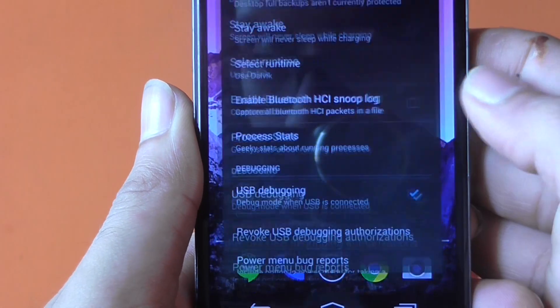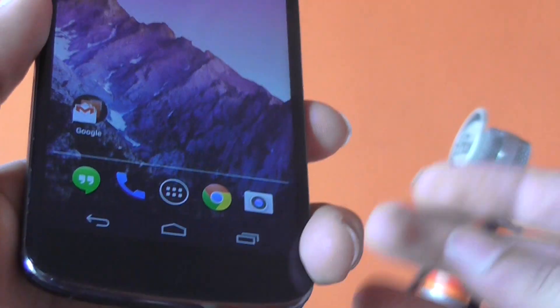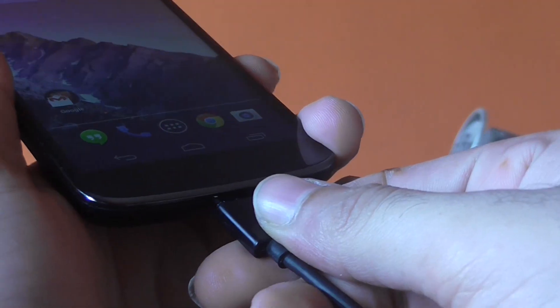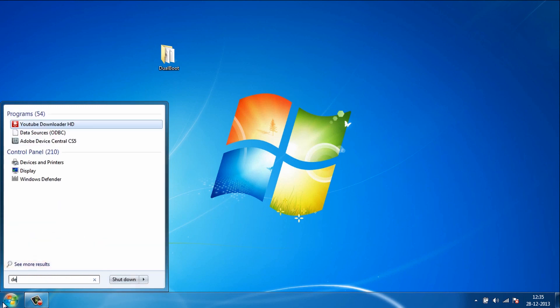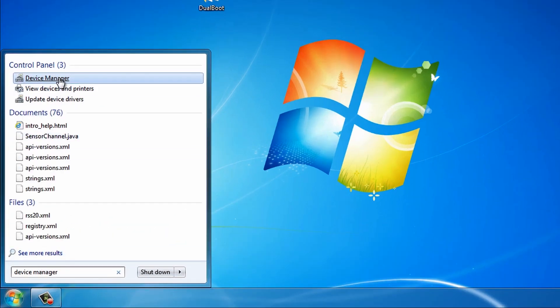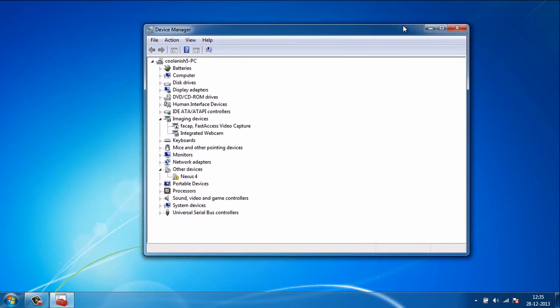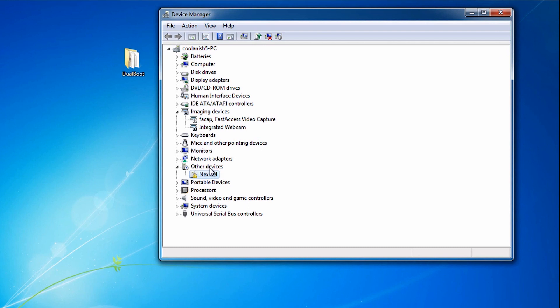The next thing you need to do is connect your Nexus device to your computer. Once you've connected your device, go to Start and type in 'Device Manager.' Click on the Device Manager icon and you'll be prompted with this window. Under the 'Other Devices' section you'll find the Nexus 4 icon.